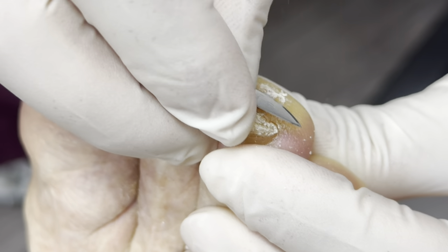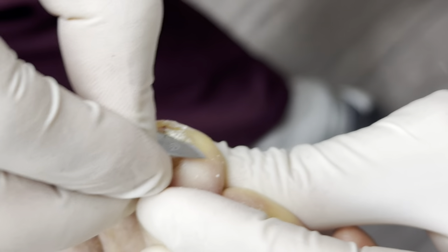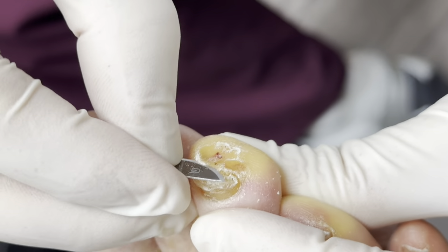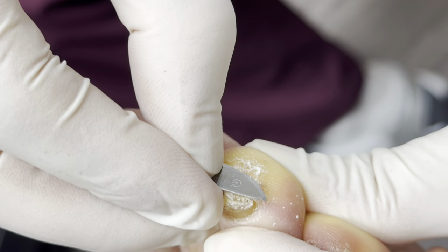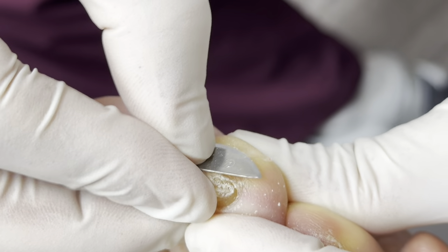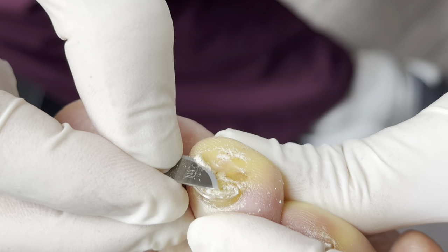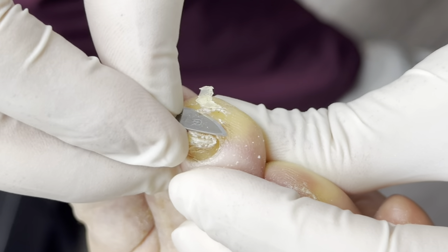We call it minimum incision surgery. When I bought the practice some years ago, the doctor I bought it from was a world-renowned minimum incision surgeon, and he taught me how to do these very, very great surgeries — without too much time off for the patient and really quick recovery.